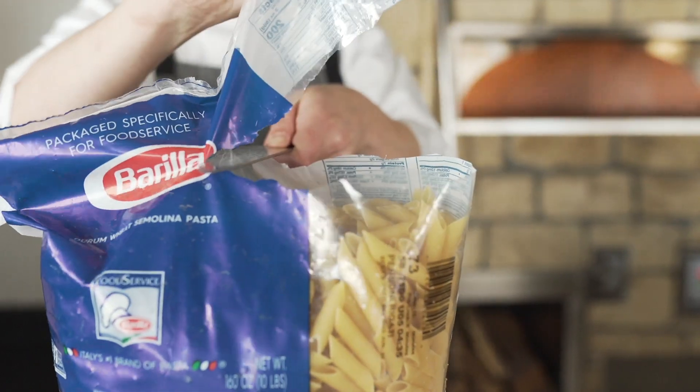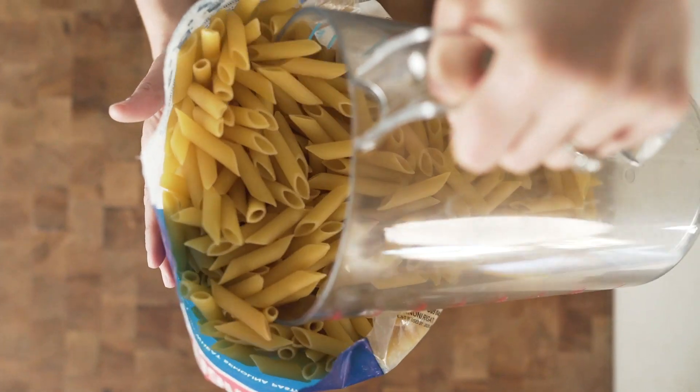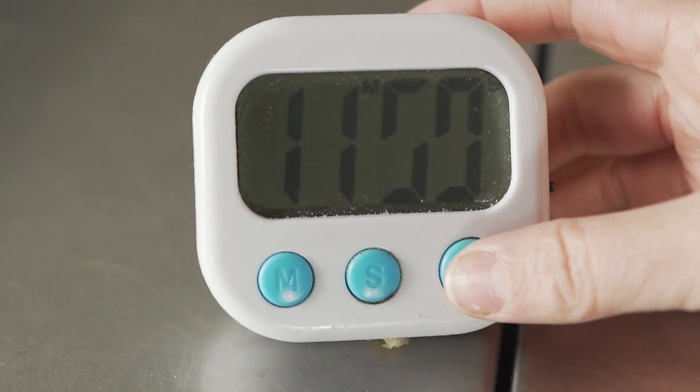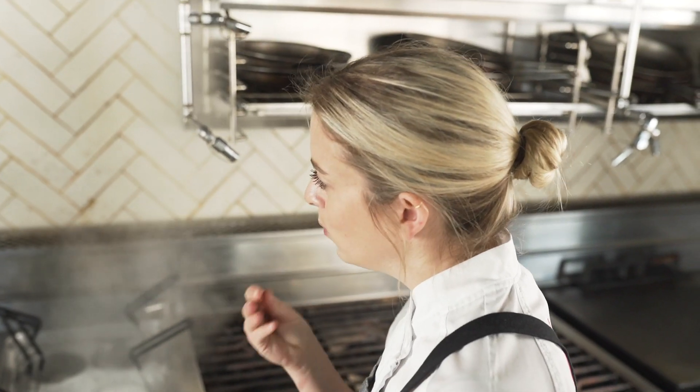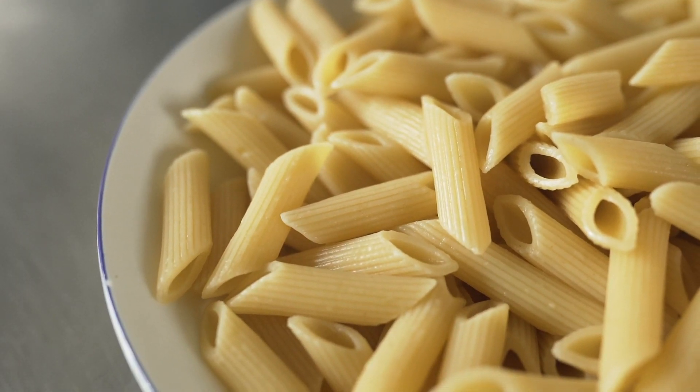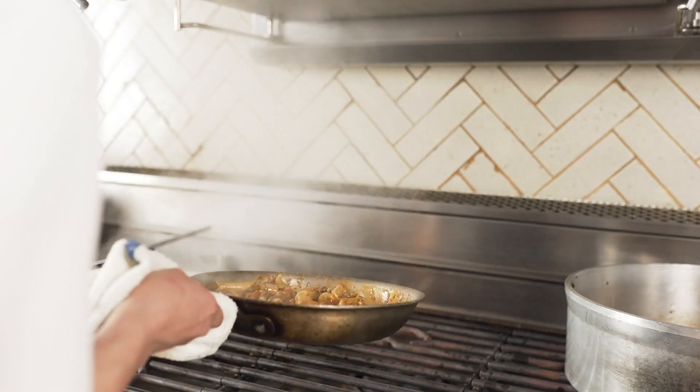Panone noodles are the perfect vessel for this decadent sauce, allowing for maximum sauce absorption. The panone noodle is similar to traditional penne, except it's a little bit larger with a bit more bite. I love using panone noodles because it really grabs that sauce and makes for a really balanced bite.